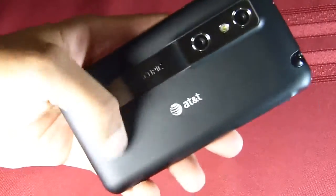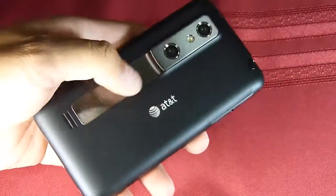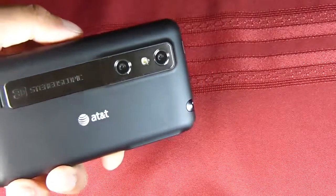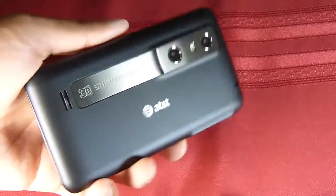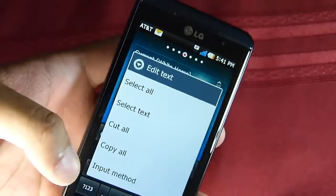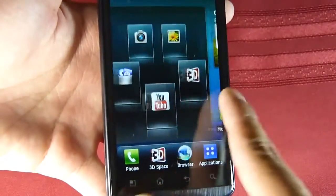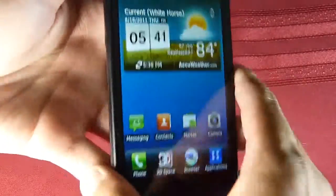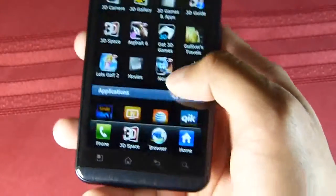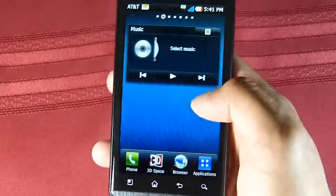On the back you have the soft-touch cover with a nice pattern, a prominent AT&T logo, a notch for the speaker, and a nice silver accent piece found on other LG smartphones. There are two cameras — I believe two 5-megapixel autofocus cameras with a single LED flash — giving you the ability to shoot 3D videos and photos. It also has a front-facing camera for video chat and the usual set of capacitive Android buttons. It's running Android 2.2 Froyo on top of LG's customized UI, and the dual-core NVIDIA Tegra 2 chipset makes it fast and smooth — which it needs for all the 3D processing.